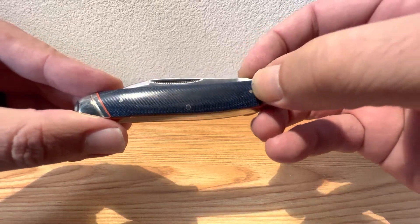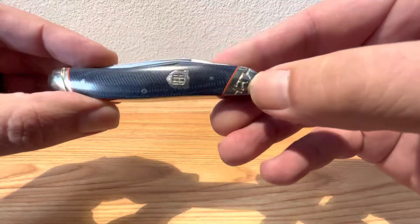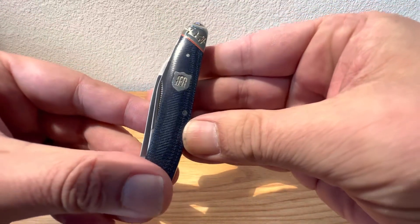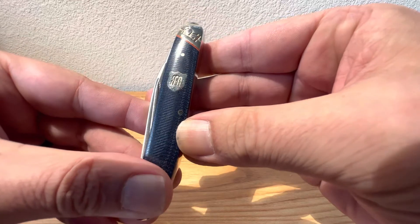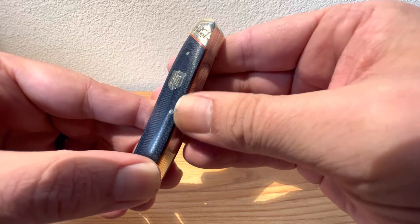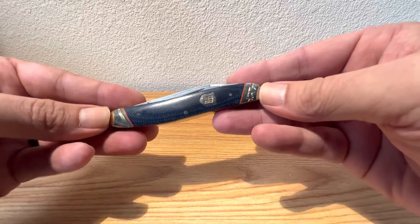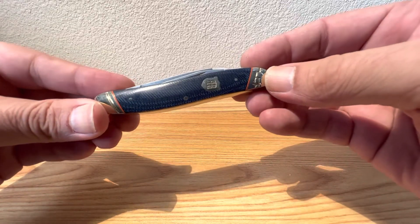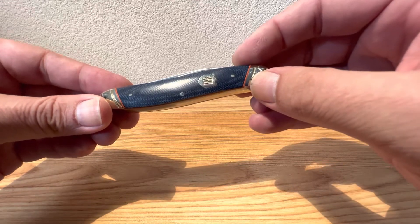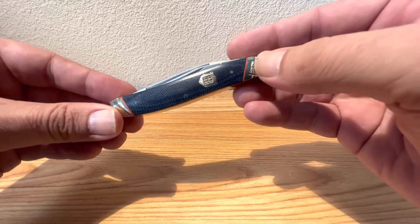Everything's nice and smooth. The transitions are just beautifully done. You've got your classic RR shield design there, and it really just fits this pattern nicely. This one measures in at 3 7/8 inches closed and has an overall weight of 2.5 ounces — not too bad for the size of the knife. The micarta really lightened things up a little bit compared to a bone-scaled knife.